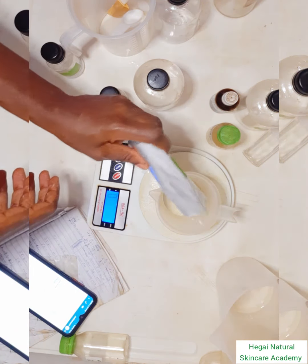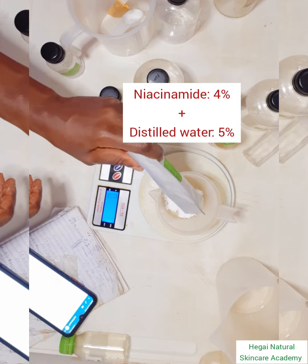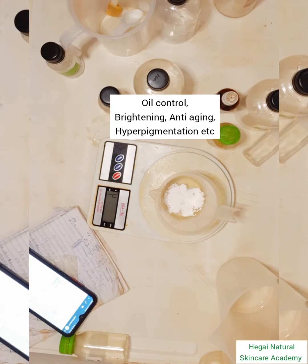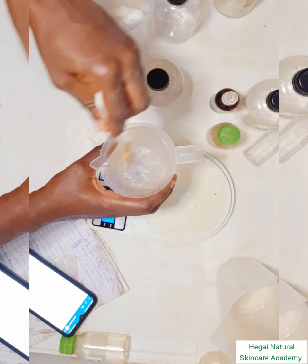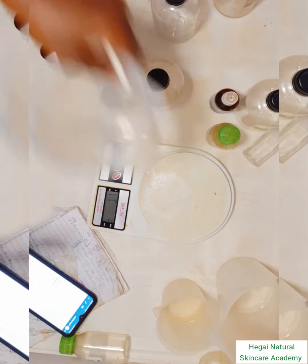The next active ingredient I'm weighing is niacinamide. Niacinamide is known for oil control, brightening, anti-aging, and it also helps to treat hyperpigmentation, among other benefits. I'll dissolve it in water because it's a water-soluble active ingredient.